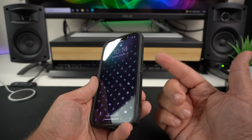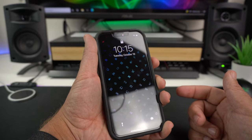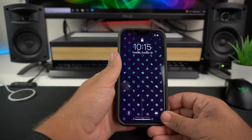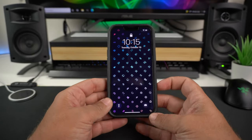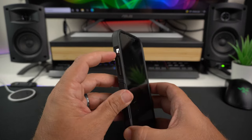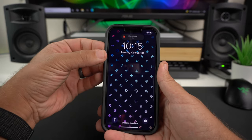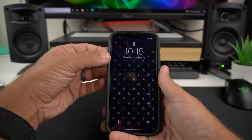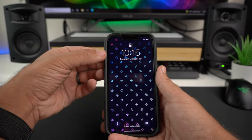Now the clicky button test — starting with the power button, then volume up and down. The buttons are very responsive, clicky, and tactile — two thumbs up there. Testing the alert slider: surprisingly easy to access even though it's set deep in the cutout. The angle and depth of the cutout make it very easy to use your fingers, even without long fingernails.